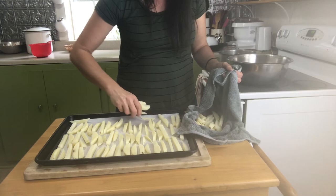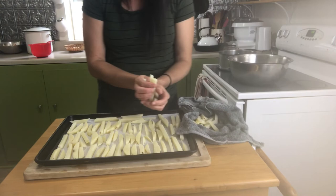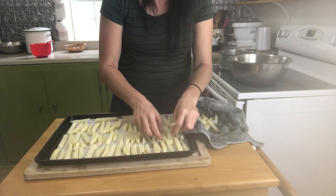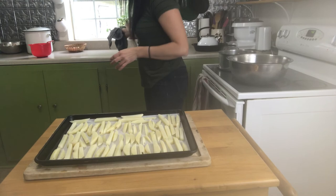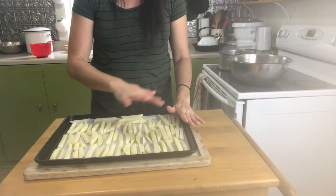French fries that touch each other are probably going to stick, but that's fine — usually you can break them apart. It's better if they're close together but don't really touch. If you do another layer, put another piece of parchment paper on top, do another layer of potatoes, then cover the whole thing with plastic wrap and put it in the freezer for about 24 hours to completely freeze.